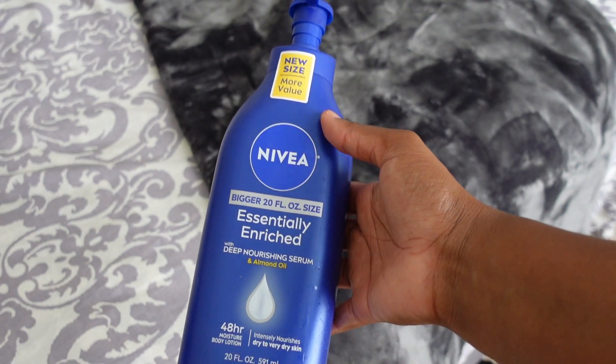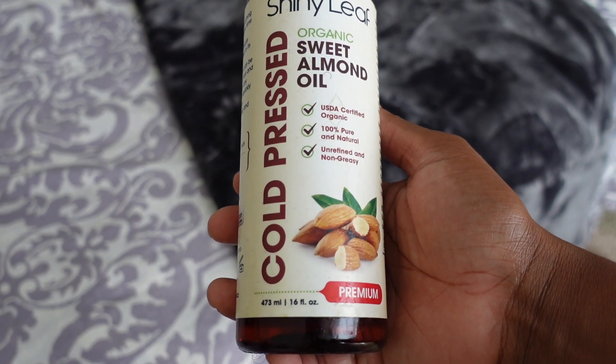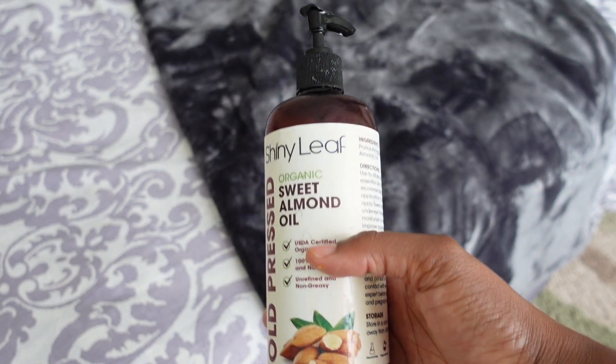I go in with my Nivea lotion — it's the only lotion I tend to use. After all that scrubbing and washing, you need to put the moisture back into your body. I lotion everywhere — my husband says I lotion my waist because I lotion everywhere. Then after the Nivea lotion I go in with my cold-pressed almond oil, which I got on eBay — you can probably find it on Amazon too. I like when my body has that sheeny, very moisturized look. When you look at my legs, you can tell I'm very moisturized.